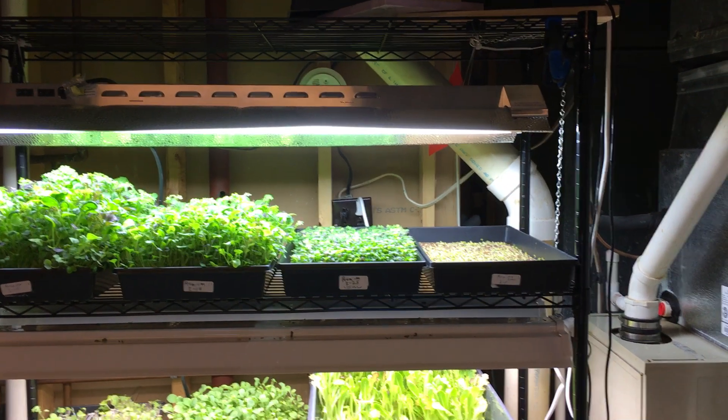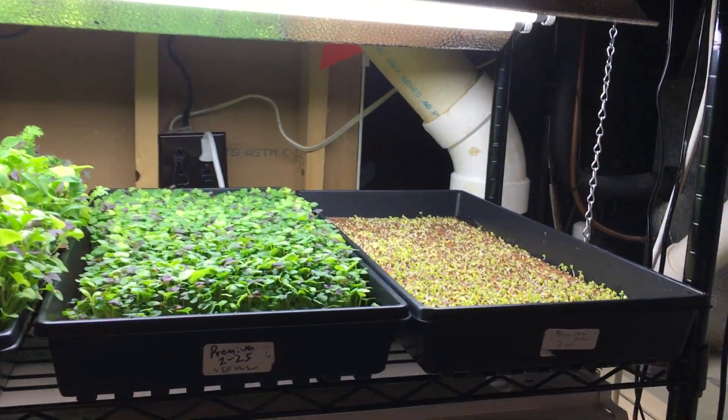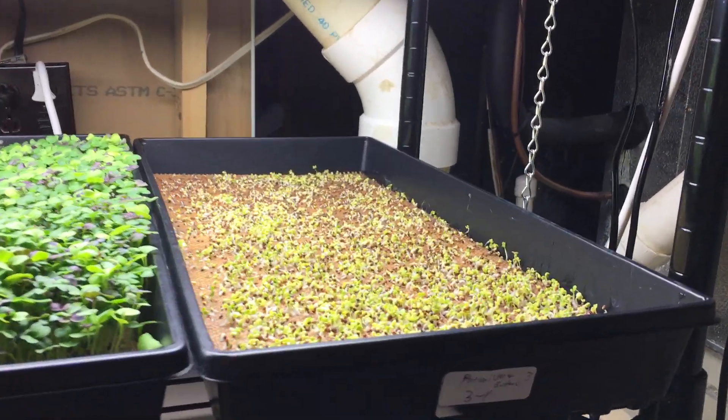This is the Wicked Raft System of Hydroponics. It's for growing baby greens and baby lettuce in 10 by 20 flats.